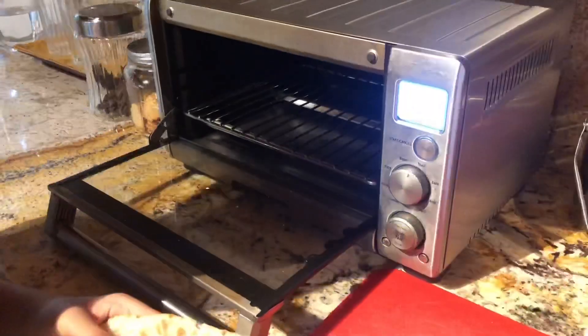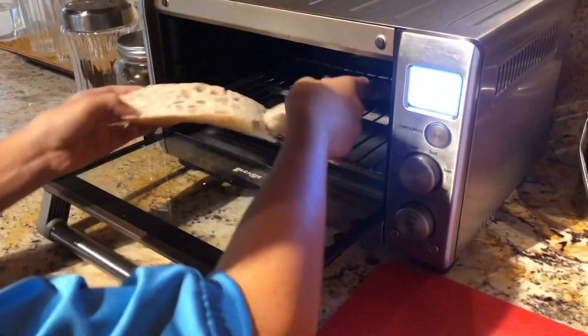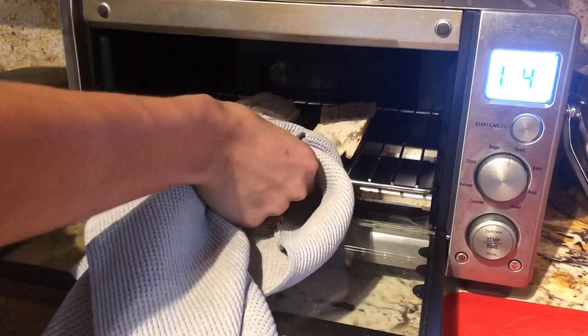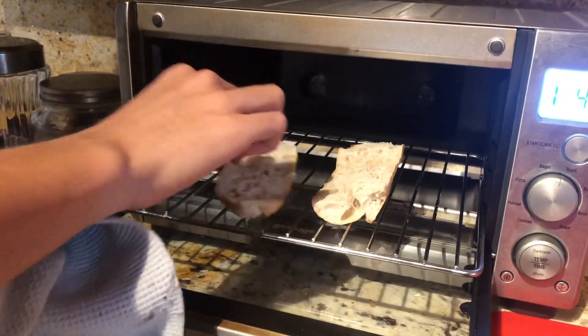Once you cut the bread lengthwise, you're gonna put the bread inside the toaster this way, then close it and start it. Toast your bread until it is slightly toasted and slightly crispy, as you can see.